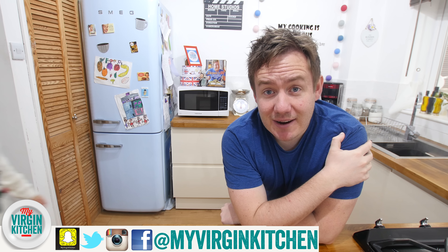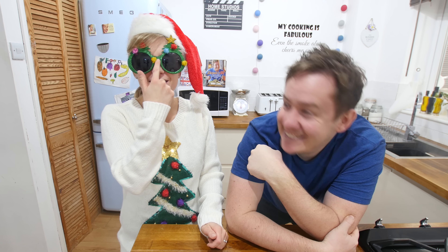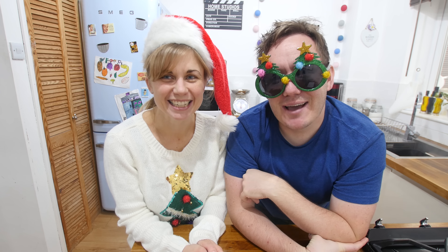Hello everyone, welcome to My Virgin Kitchen! It's Barry here and Mrs. Barry. It's only just December — we're actually filming this in November, but it's the first of December and Mrs. Barry loves Christmas. Today we are showing you three really fun, easy Christmas recipes. We're not sure if we'll do loads of Christmas recipes this year, but we figured with it being the first of December, let's just get this out there so you guys can have a look and get some inspiration.